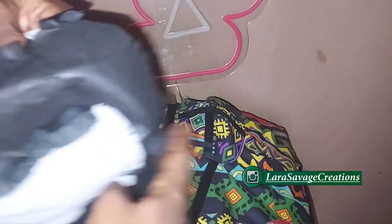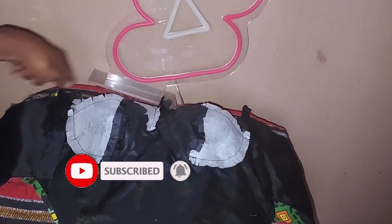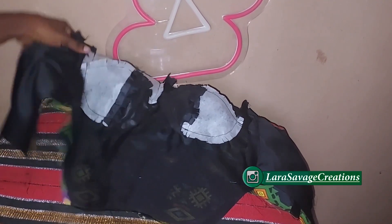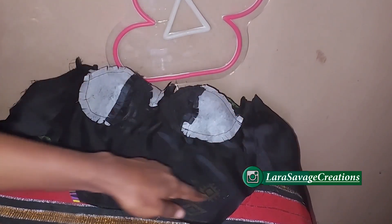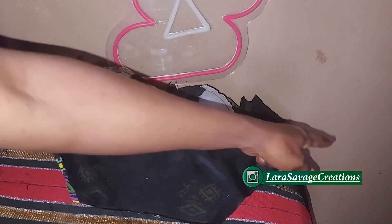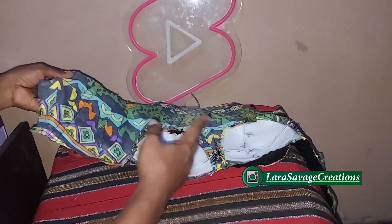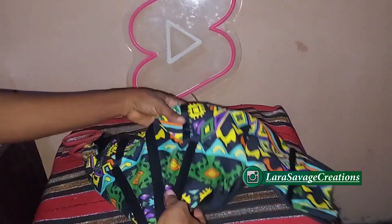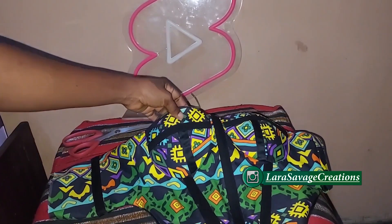Once you're done, take your lining piece and place it right sides facing the main fabric. Sew it along the entire top and the entire bottom — just like this — except the two sides, because you're going to turn it from there. Once you're done, cut and snip the edges, snip the corners and all the curves so that when you turn it, it turns out perfectly well.